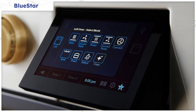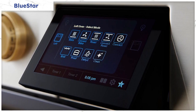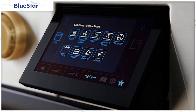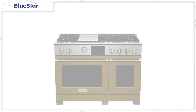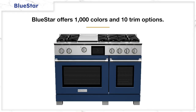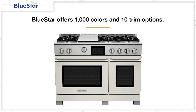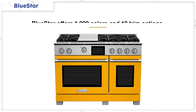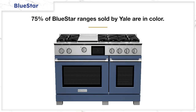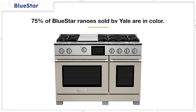BlueStar offers a 90-minute express cleaning mode plus a catalytic element to reduce smoke and odors. The new BlueStar Dual Fuel range also offers a seven-inch touchscreen — shocking because no other BlueStar ranges offer even a simple clock and timer. The screen even tilts to be viewed easier. You can customize your appliance finish with a thousand different colors and 10 trims, and 75% of all BlueStar ranges sold at Yale are purchased in a custom color.